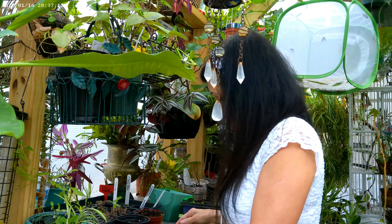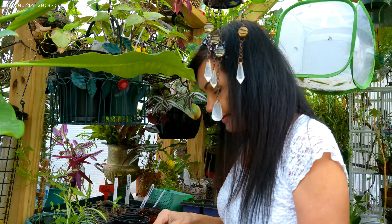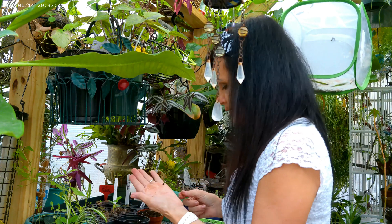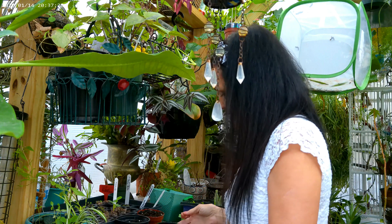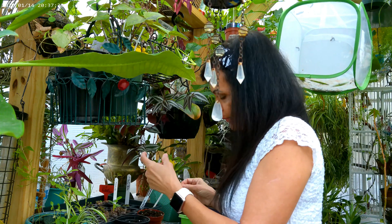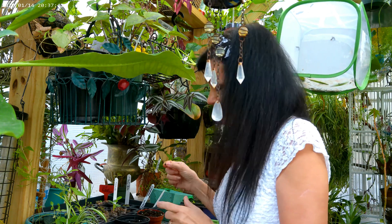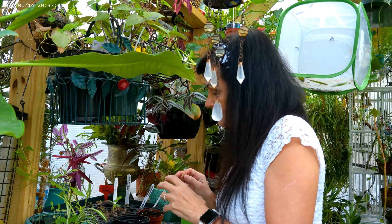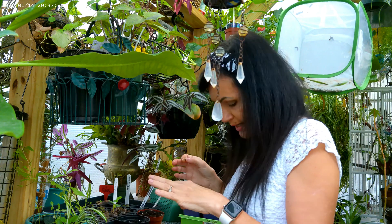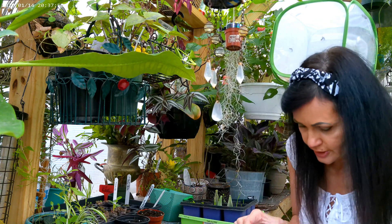Hey guys, welcome back — we're at the greenhouse now and I've got my seeds. Remember we poured the boiling water on them. The seeds are actually not that big, they're pretty tiny. I've got four containers already here. I'm using light soil with perlite in it so it can absorb some moisture. I'm going to plant maybe five or six seeds in each container, and then I'll probably put a plastic over it to give it some humidity so it can grow a little faster. I also have my grow light in here — here it is.